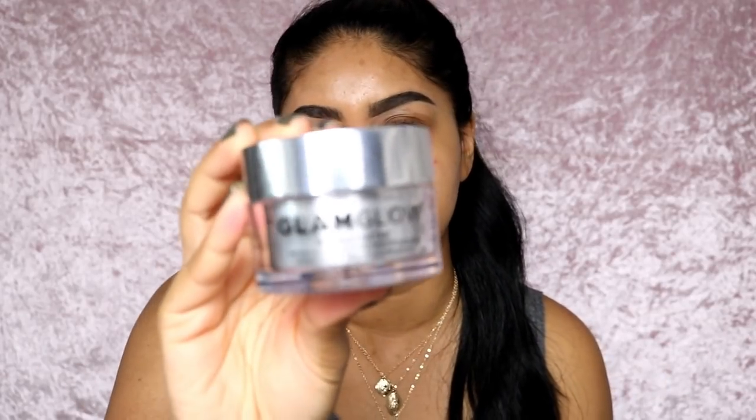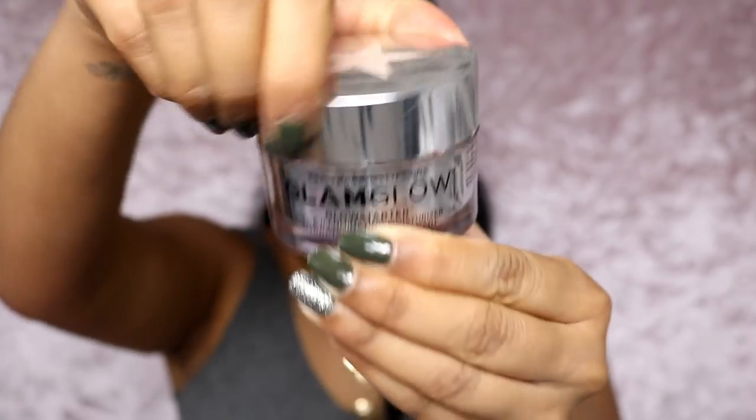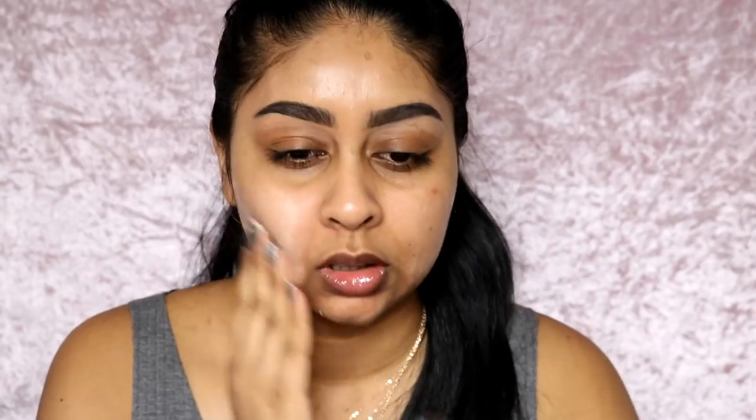So the first thing you want to do is prep your skin. I'm going to be using my GlamGlow Glow Starter moisturizer - you guys have seen this a few times in my tutorials. This one is nice because it has that glow to it. This is the lighter one in Nude Glow, it's super hydrating, and it gives that really nice glow from within.